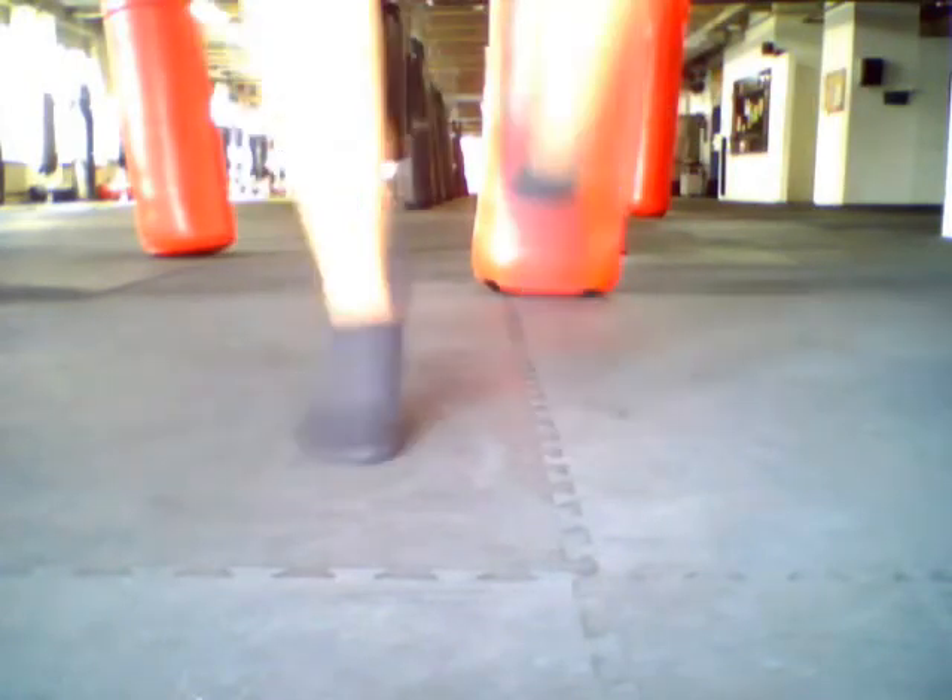...quick feet, high knees, butt kickers or any heels-to-the-back drill. These are extremely simple. As soon as you see yourself or somebody you're working with stuck on the ground, immediately put them into a ski switch or high knees. This will get them light on their feet and they'll be able to flow and throw punches a lot easier.